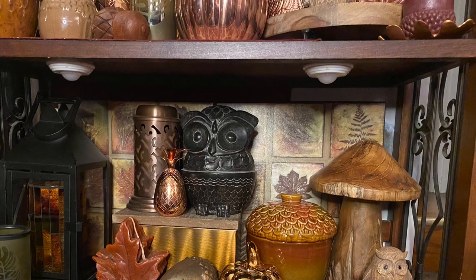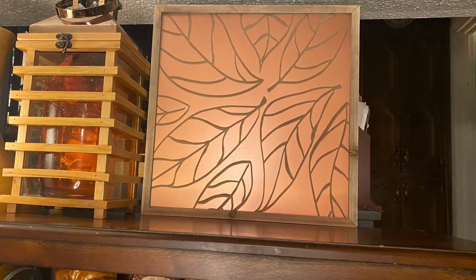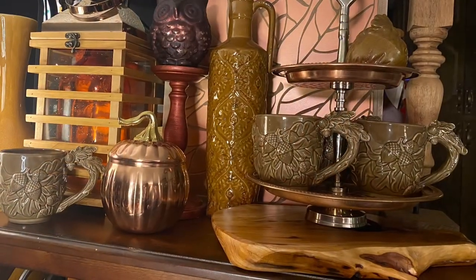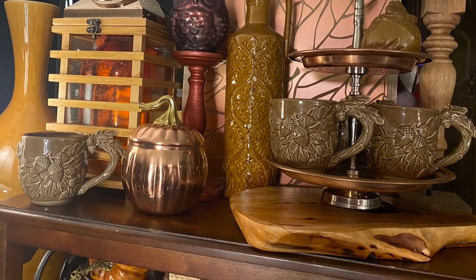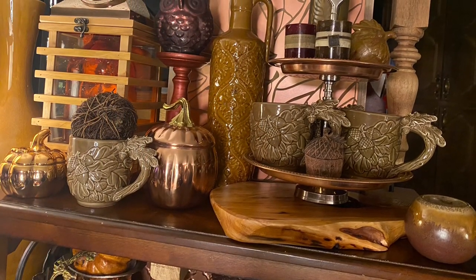Here on the top of the bookcase we have a copper leaf picture and then we also have a lantern. We filled in with a copper two-tier tray, some acorn mugs, and another copper lidded container. We've added a little bit more to it.